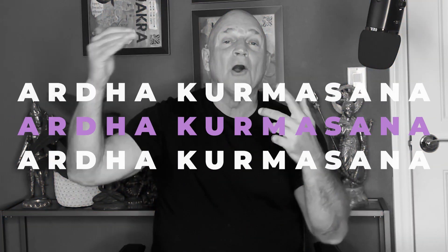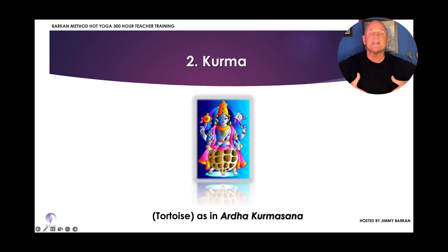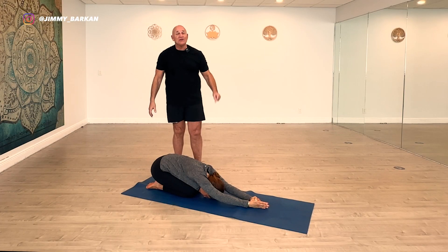Welcome back. We're going to do one more posture: Ardha Kurmasana, or Half Tortoise. It was named after the second incarnation of Vishnu. Each avatar descended when there was a significant life-force evolution on the planet — fish to reptile, reptile to warm mammal, and so on. The second incarnation of Vishnu was Kurma, the Tortoise, and Half Tortoise was named after that incarnation.